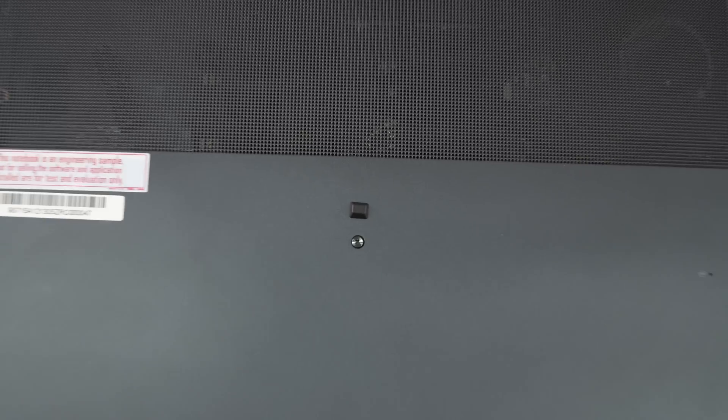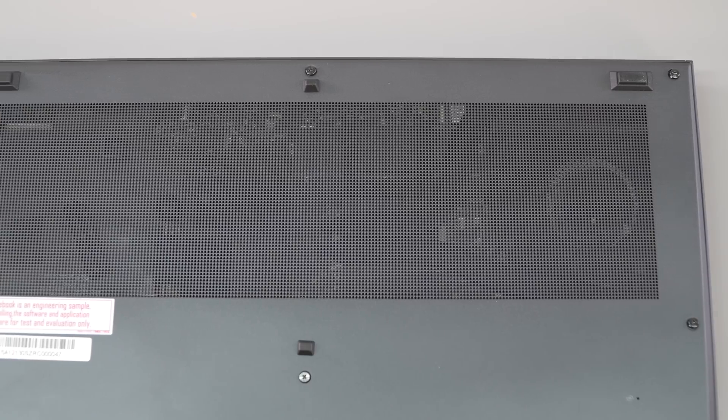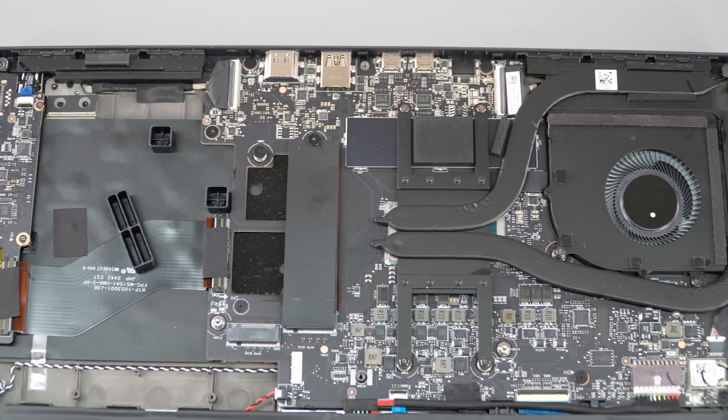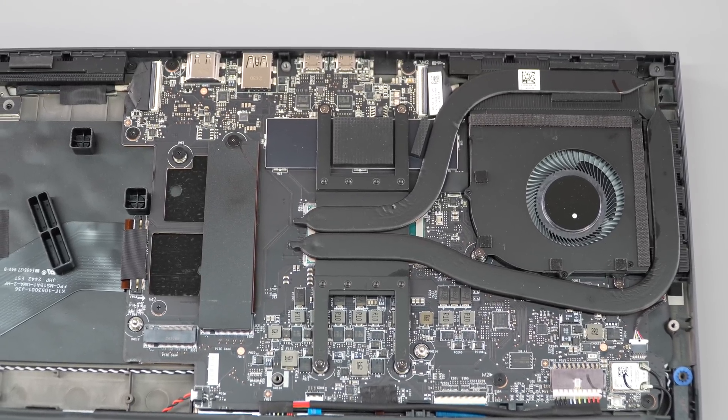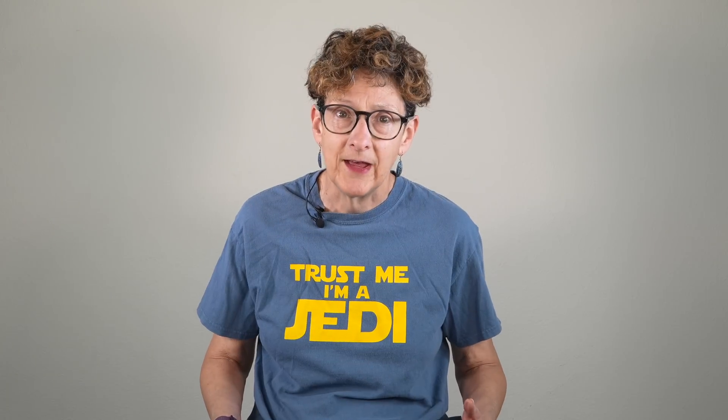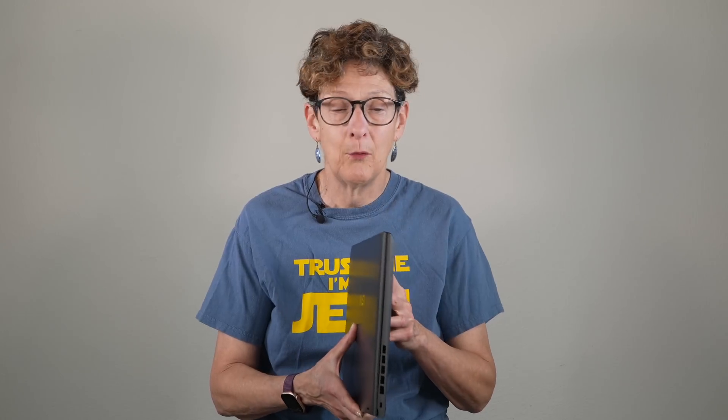On the bottom, the ventilation grill area is huge. It is an iGPU-only model — this one doesn't have a dedicated GPU inside, though I believe there's an Nvidia RTX 4050 model that may be available. That helps offset the ventilation situation. One weird thing: this is a pre-release unit, and if you pick it up and hold it like this, it opens by itself and then you pinch your fingers — it's kind of weird.